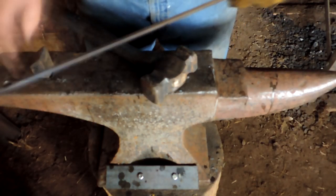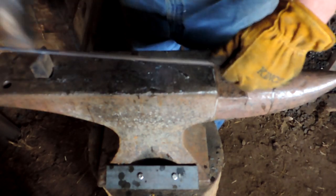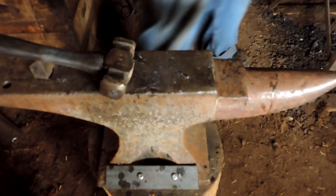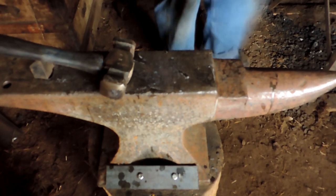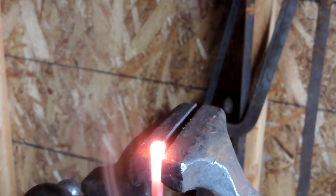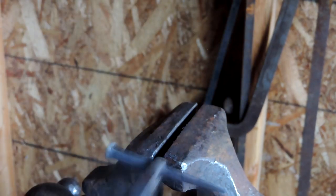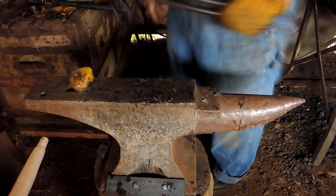I do not have a nail header built yet, so we're going to head this nail in the vise. It doesn't need much of a head on it — it's not holding two planks together. It's simply going to be driven into one of the rafters, and we'll use it as a tool later on.